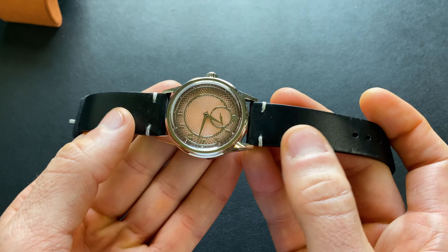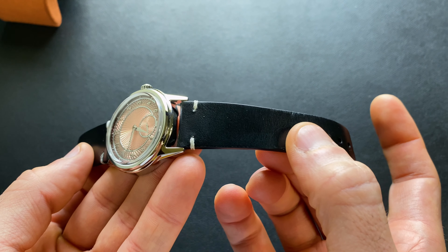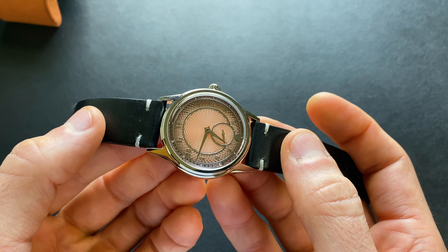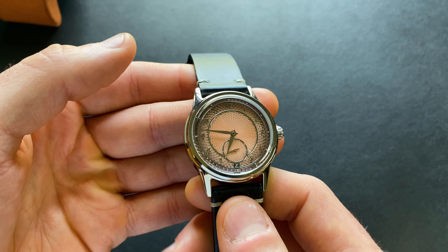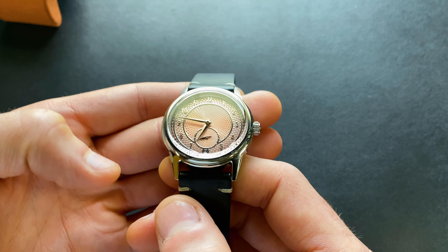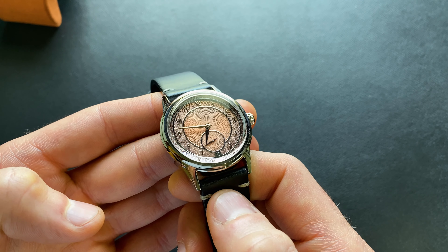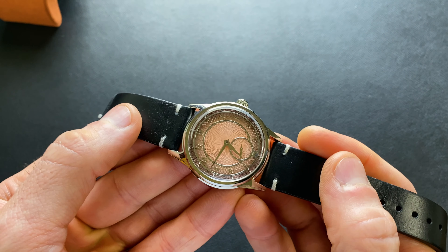One of the other things you're going to see is the original version, while it did come with a very similar black slab leather strap, it did also include a bracelet. And I know they weren't thrilled with the original bracelet, but it was superbly comfortable. Many people did still like it largely because of the comfort, even if the aesthetic wasn't exactly what they were going for. They did drop the bracelet on version two, so you will not have that any longer.